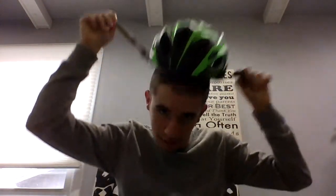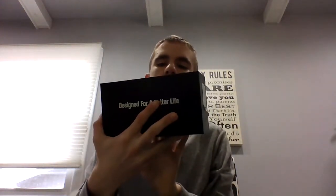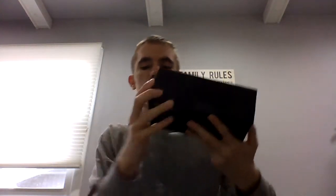A new bike helmet. So yeah, that's that. And then I unboxed this thing for my video because I didn't really know what it was — they mixed up the shipping labels. But it says 'designed for a better life,' and it's a shaver.